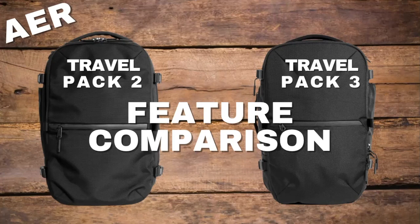We're not sponsored by Air — we're just two travel enthusiasts who love backpacks and want to help you find a better way to carry your travel gear. So without further ado, let's dive in.